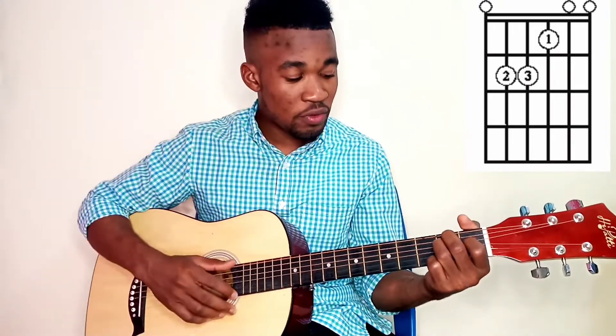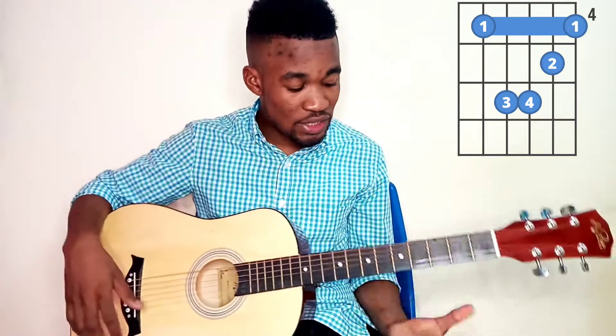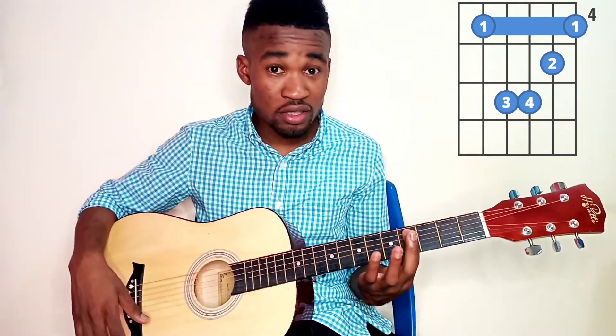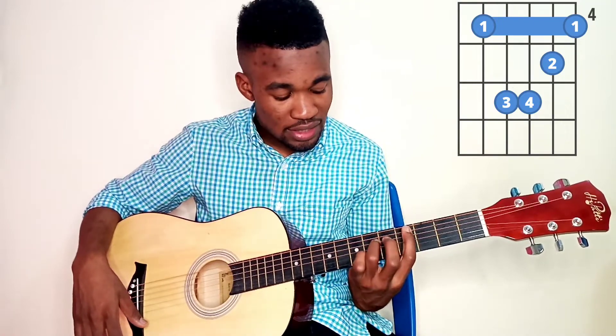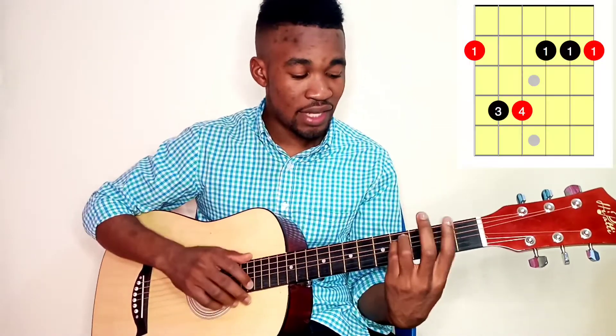Today I'm gonna show you the E major relative. We have four notes. We start with E major, and the second one is the sixth note which is C sharp minor. You do it like this — you cover this finger and you put this here, this here, and this here. The third note is the second, which is F sharp minor.